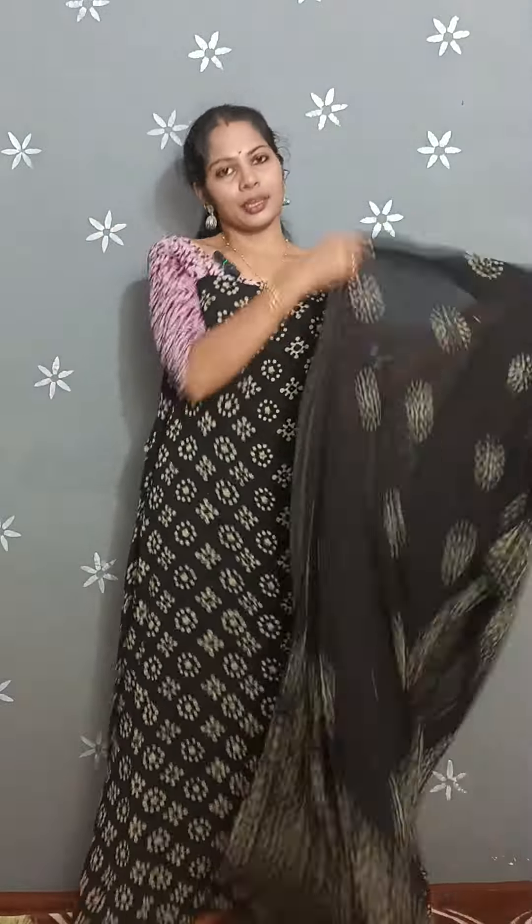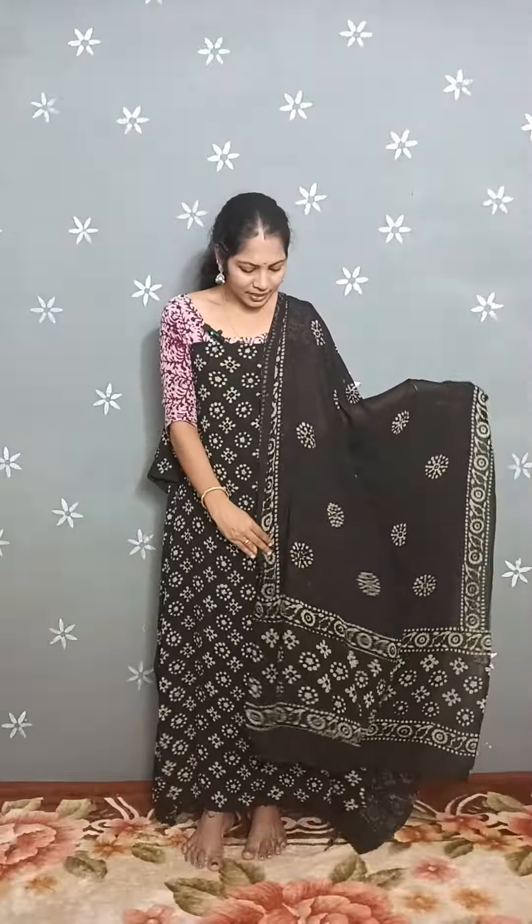Hi all, welcome to T&D Style and it's me. We are opening a set of Crepe Georgette sets — two sets of the Crepe Georgette.